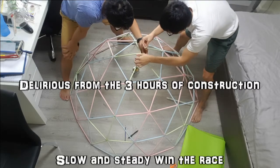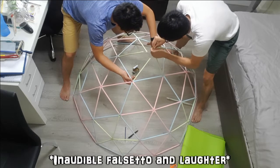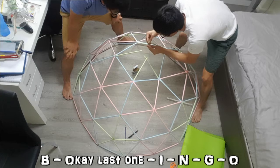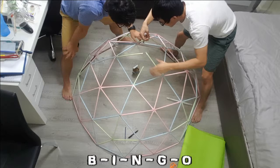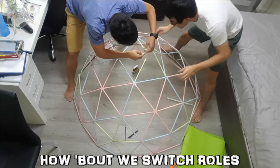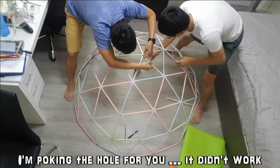Slow and steady. What are we talking about? I'm asking a whole question. It didn't work.